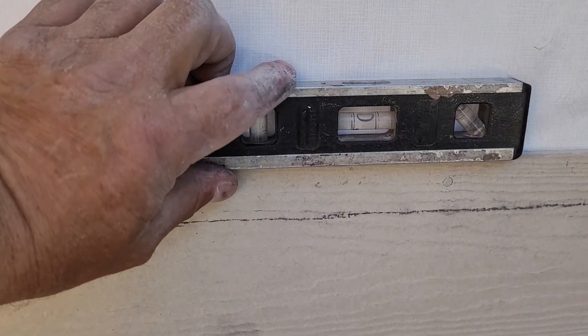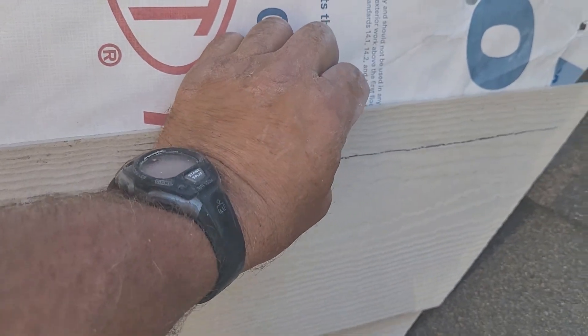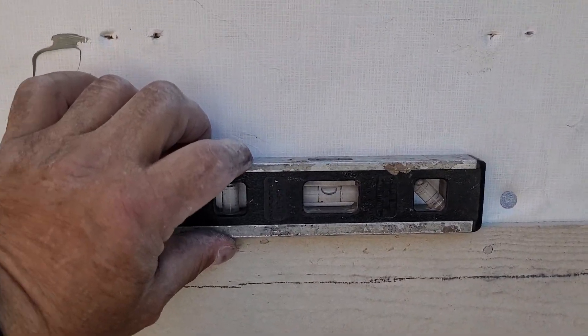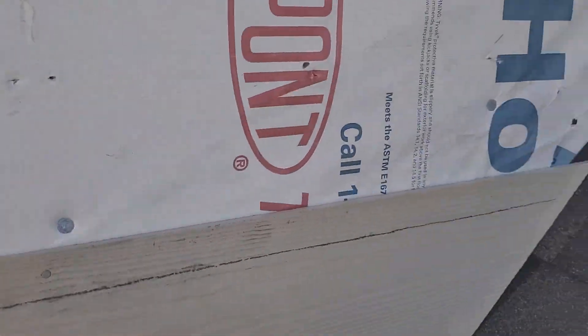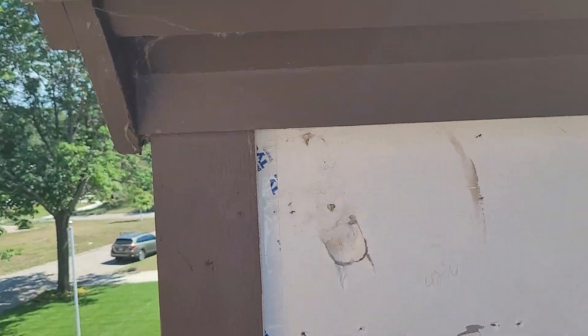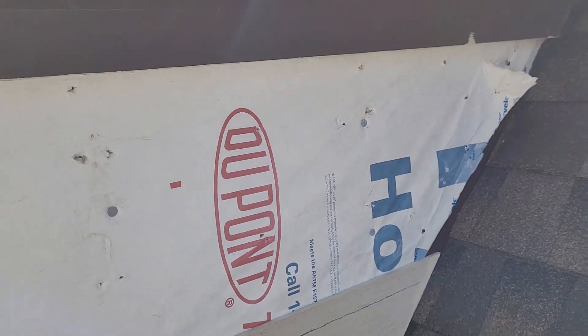I need to tap this side down just a touch. Yeah, that's gonna do her — that's how she gets done. I'm gonna get these other last three pieces on, and I'll end up caulking each one of these as I go up, and then I'll caulk the very top. Amen.